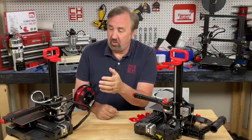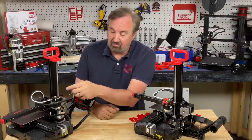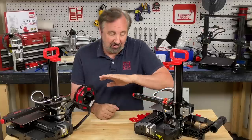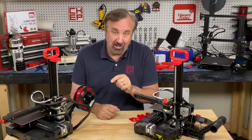If you're printing soft TPU on an Ender 2 Pro, Ender 3, or Ender 3 Pro, the extruder has a gap that the filament can escape from. I showed this in a video many years ago — how you can fix it with just a 3D print. Let me show you that now.